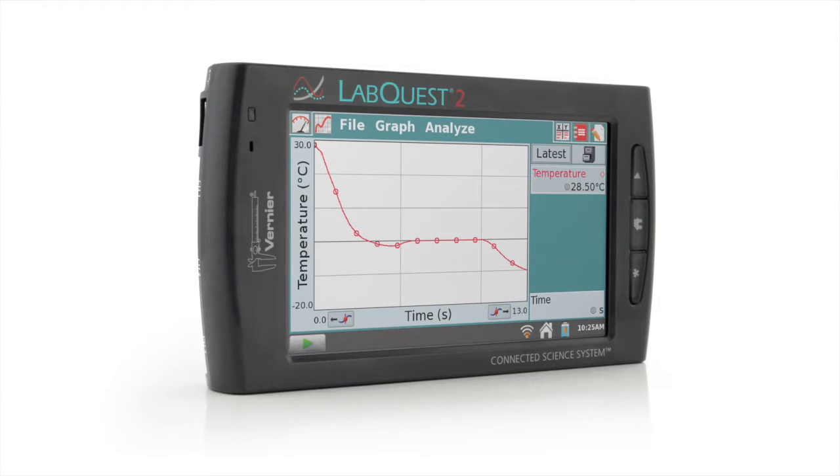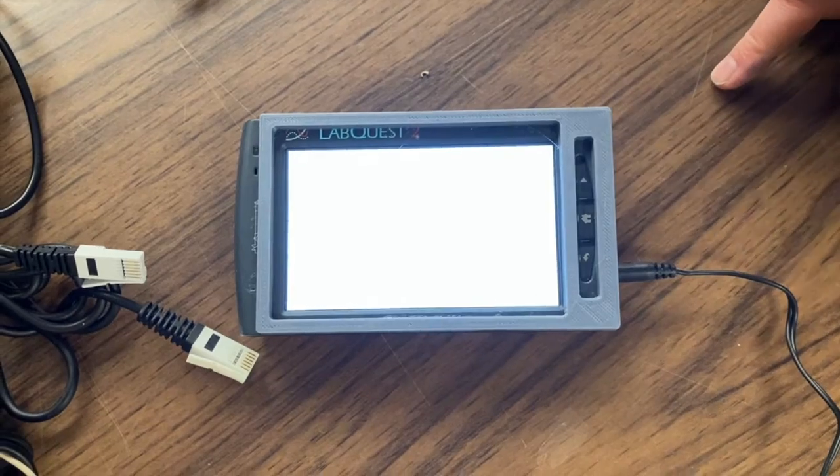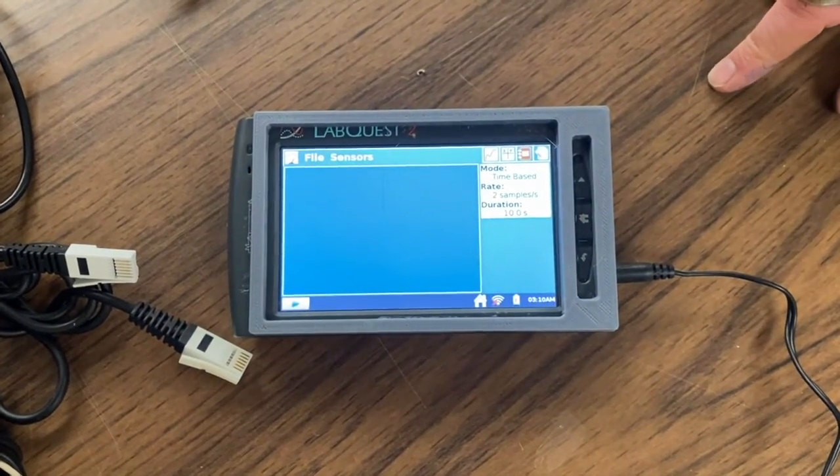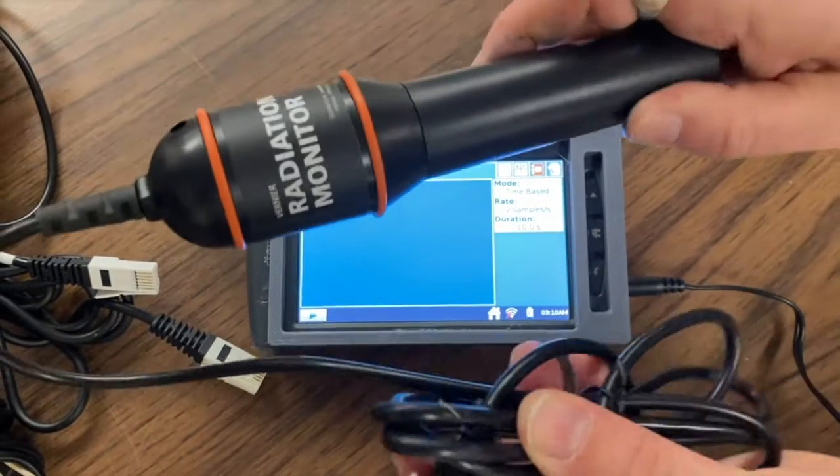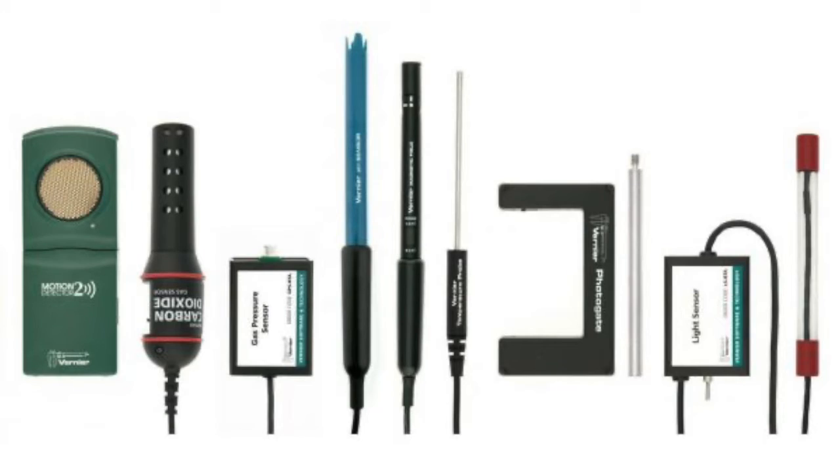To gather data during the high-altitude balloon flight, we often use a Vernier LabQuest. It can be attached to four sensors at once and you can change them out depending on what you need. Examples include a radiation sensor, UV sensor, temperature probe, humidity sensor, and magnetic sensor.